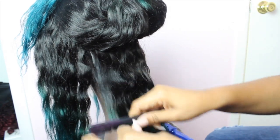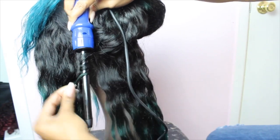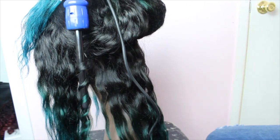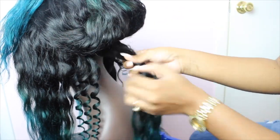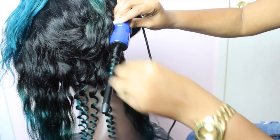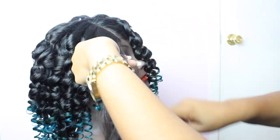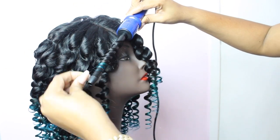Now we're going to start with our styling. I'm going to be applying some really small wand curls. I really wanted a hairstyle that will last me for quite a bit of time — I like when the curls fall because it gives me so many different style options. Now that the hair has been curled you can definitely start to see the different touches of green and blue. I love how it fades into each other; it's a very subtle change and I really love the way it came out.